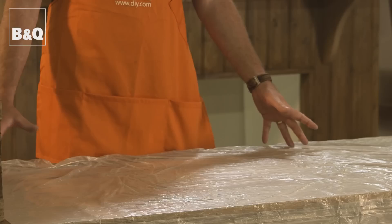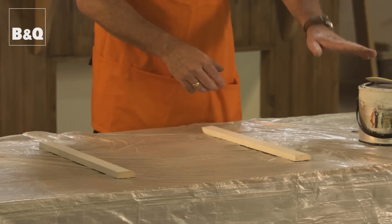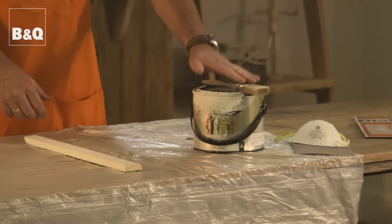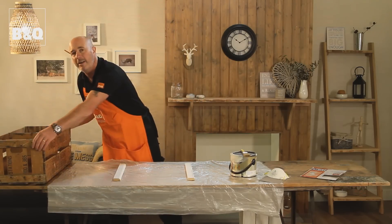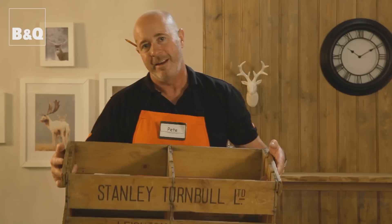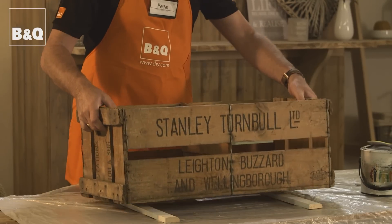So firstly, what I've done here, I've protected the table with this dust sheet. I'm going to be using two off-cuts of timber to sit my crate on. We've got some white emulsion, a paintbrush, sandpaper and a dust mask. And most importantly, we need a lovely old crate like this. Now you can pick these up from a flea market or online. So let's get stuck in.